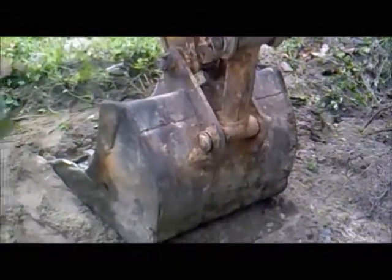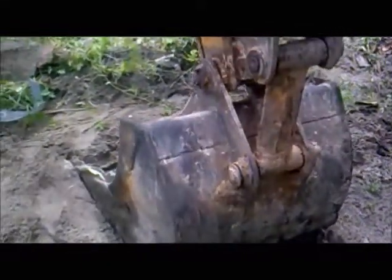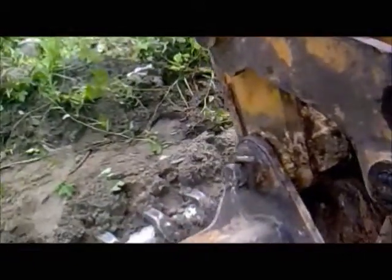This is resulting in uneven wear of the connecting portion of the bucket towards the dipper. In future, this will result in a parent material crack of the bucket and also the dipper, which will result in more expense for the customer.